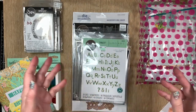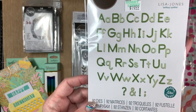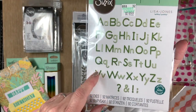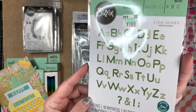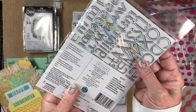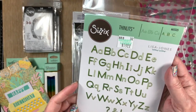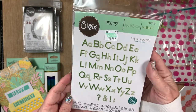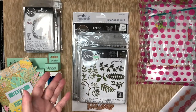I also picked up some Spellbinders and other paper crafting things on sale. I picked up these alphabet dies — just a plain font, nothing fancy — but it seems like I never have sentiments when I need them. This way I can make my own sentiments, because I have very few sentiment stamps.